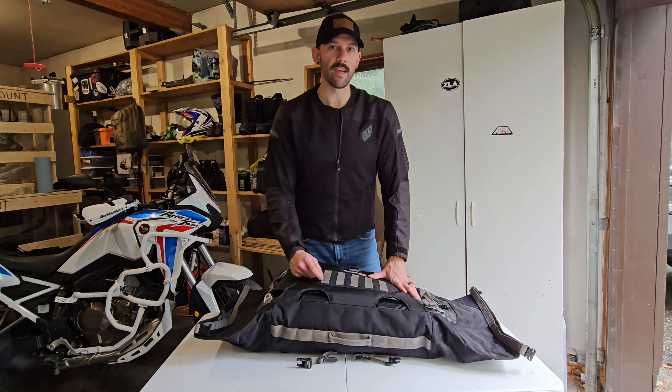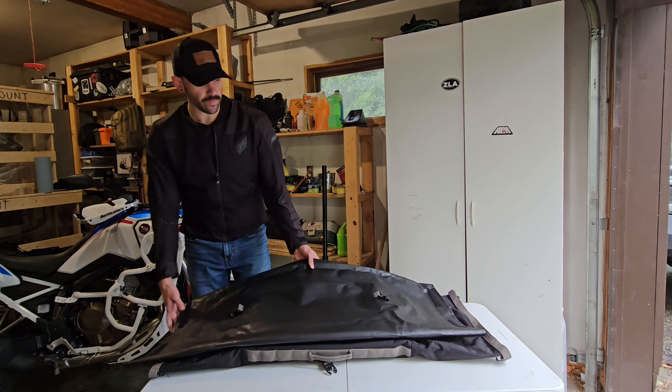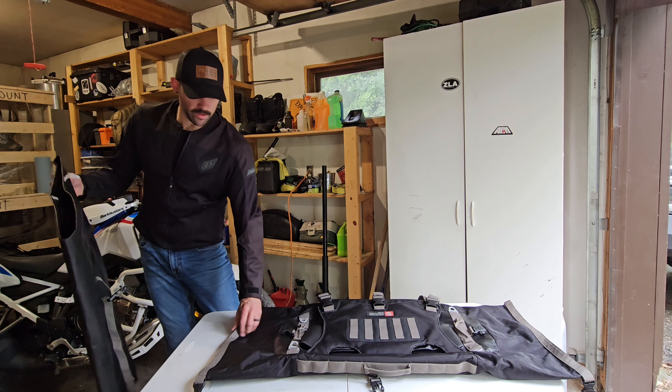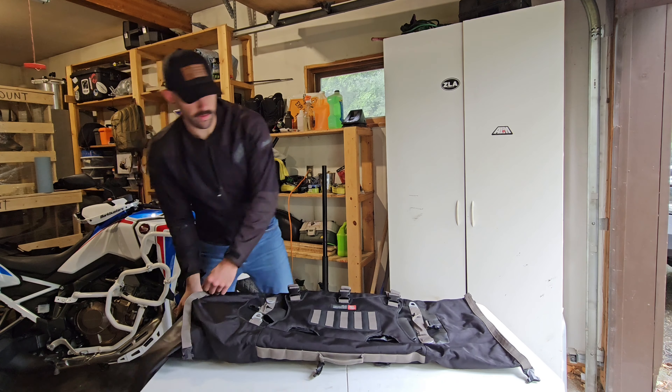Moving on to the inside of the bag — to give you an idea of the 40-liter capacity, right now the only thing I have in here is the waterproof inner bag that comes with this and a cover for a 2023 Ski-Doo Tundra snow machine. It's a full-length cover, so it's a pretty good size and pretty thick. I'm getting ready to take that over to a friend's house today, so I thought the Viking Bags would be a great way to test out keeping it dry and protected during that ride over on my Africa Twin.